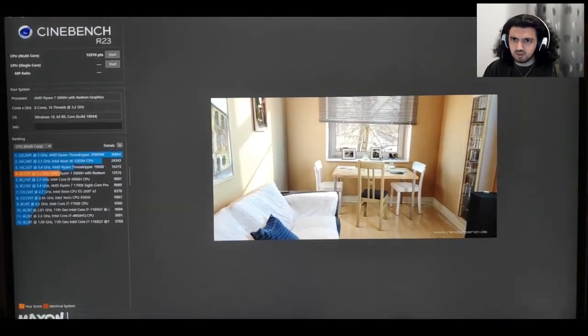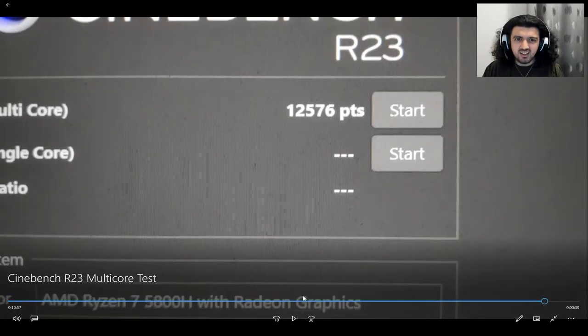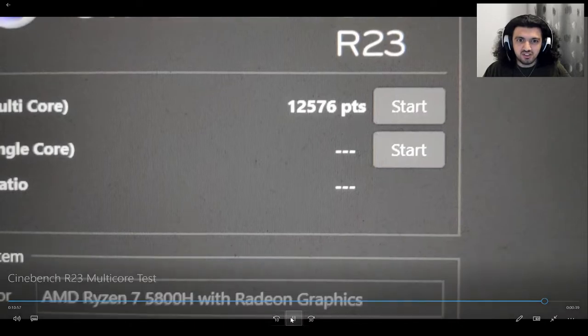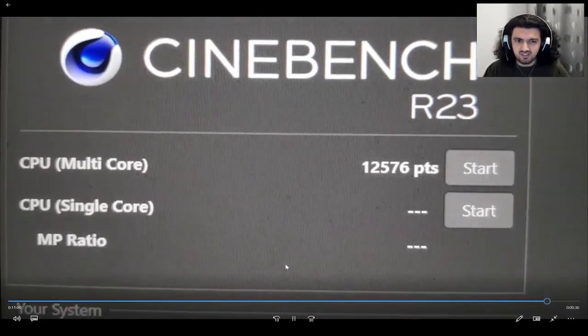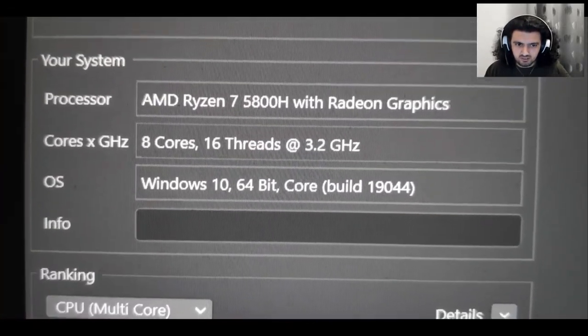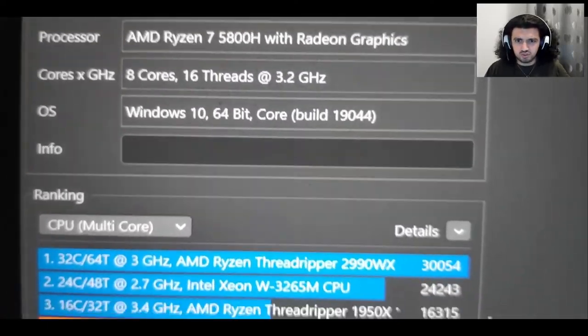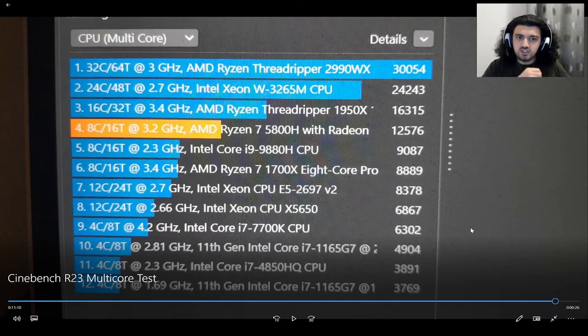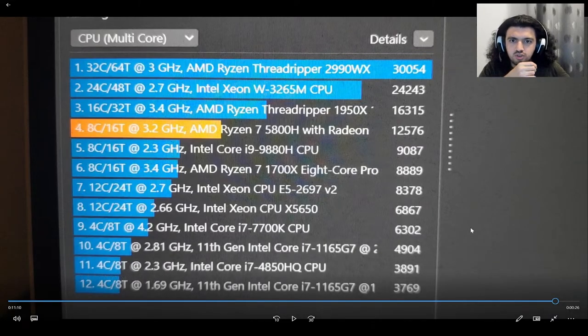Yes! There's our score — I'll pause to get a close look. We got 12,578 points! That's really good — we broke 10K which is a solid milestone. I'm on Windows 10, don't judge me. Looking at the leaderboard, we're actually reaching a similar multi-core score to a Threadripper with 16 cores and 32 threads, though it's still about 4,000 points higher than ours.